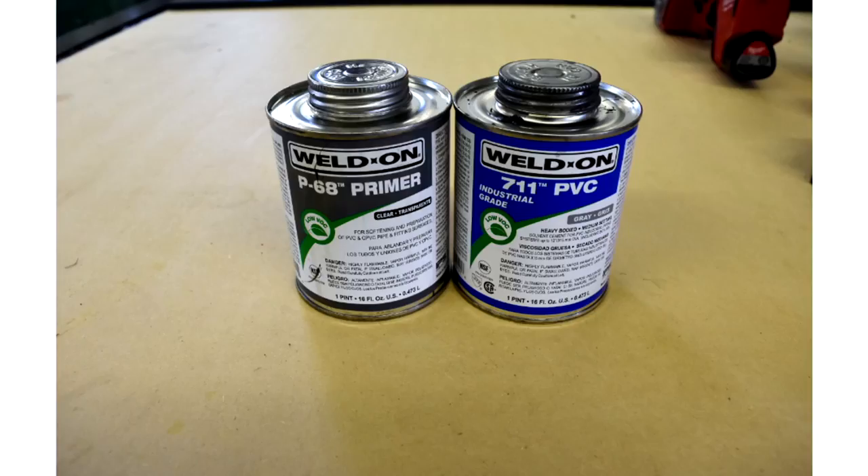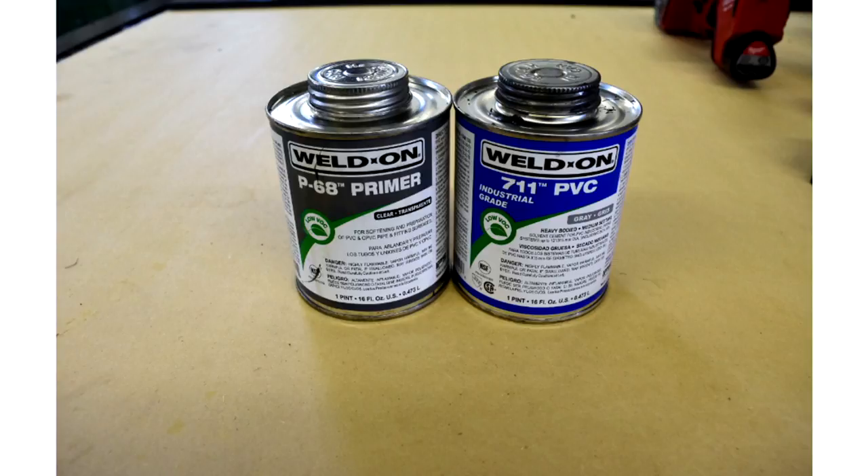Bill started out using hardware store glue and found it produces a brittle joint that can crack apart. A couple of years ago, one of his six-inch pipes burst and fittings came apart—all done with hardware store glue and primer. He moved up to Weldon industrial glue. Once you glue something with Weldon, it will never come apart—he's actually beaten it with a hammer and it still holds.